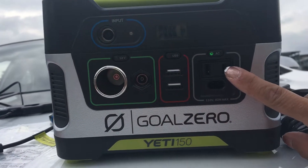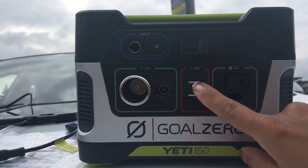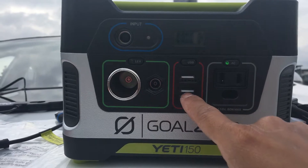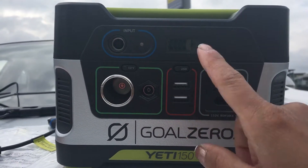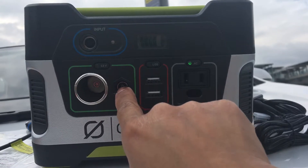You can see it has one AC output plug and two USB connectors. You can use a cord that has split cables to charge more devices all at once. There is also a 12-volt output.